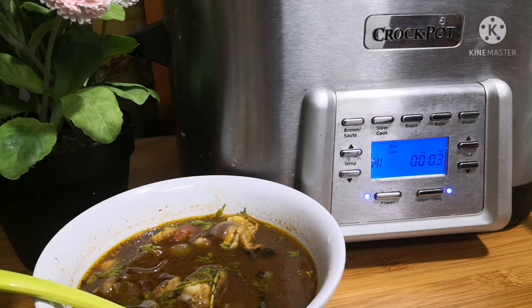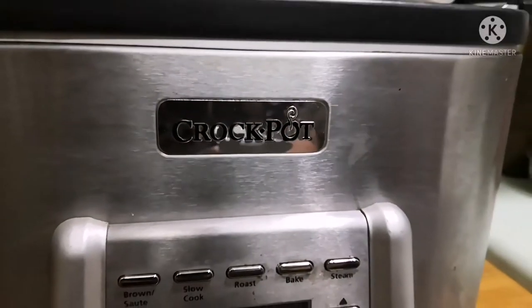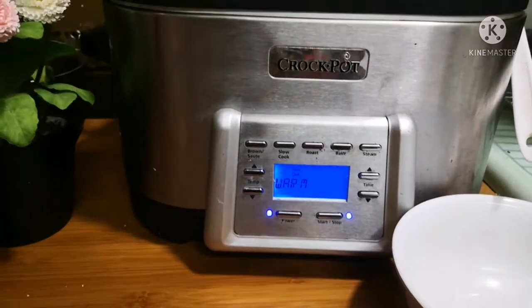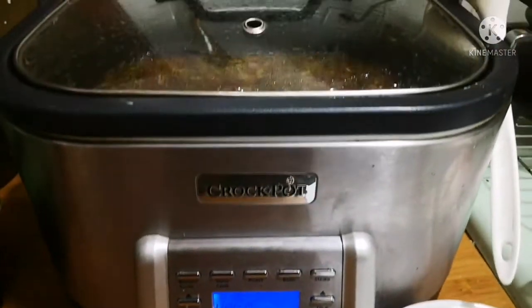Hey viewers, Assalamu Alaikum! We welcome you back to Curious Candies. Today our video is about demonstrating this electronic cooking device — the crockpot. The crockpot became popular in the US during the 1940s when ladies started to go out for work.